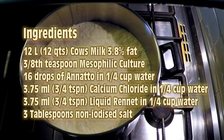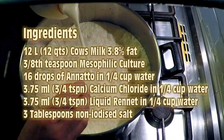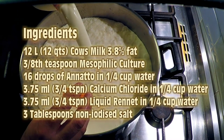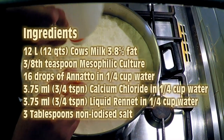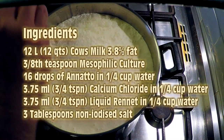You'll need 12 litres or 12 quarts of cow's milk at least 3.8% fat, three-eighths of a teaspoon of mesophilic culture, 16 drops of annatto in a quarter cup of water, three-quarters of a teaspoon of calcium chloride, three-quarters of a teaspoon of liquid rennet, and 3 tablespoons of non-iodized salt.